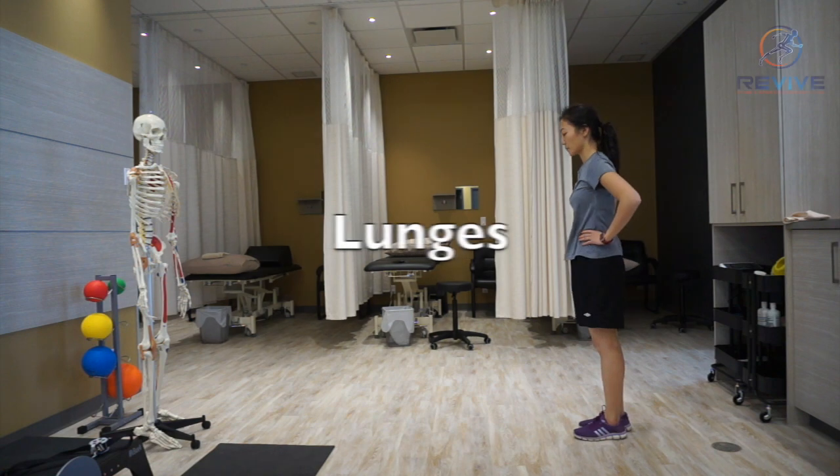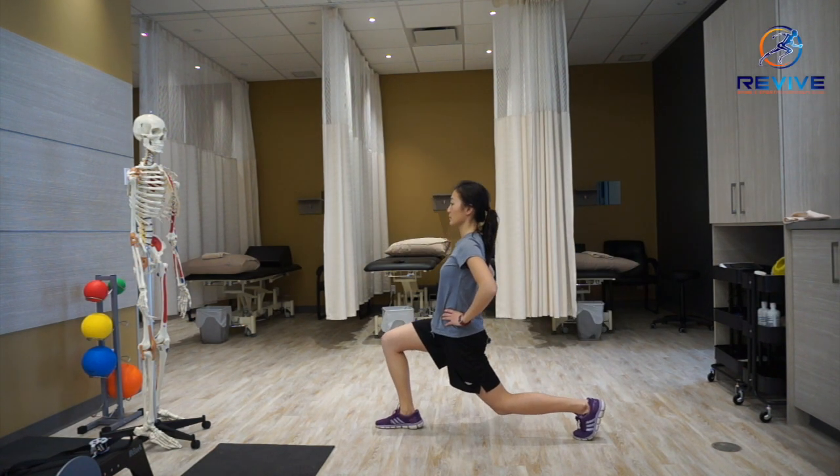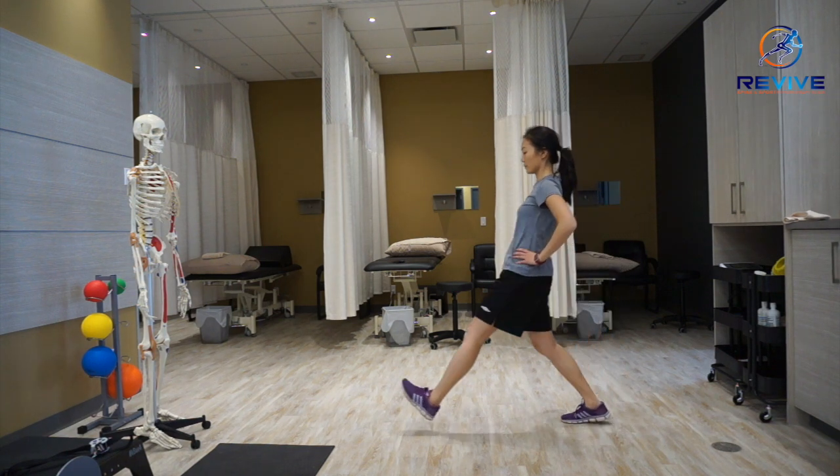In this video I'll be demonstrating how to do lunges. Lunges are important in terms of getting the right form so that you don't put too much pressure in other structures.